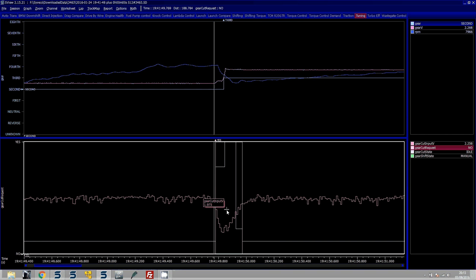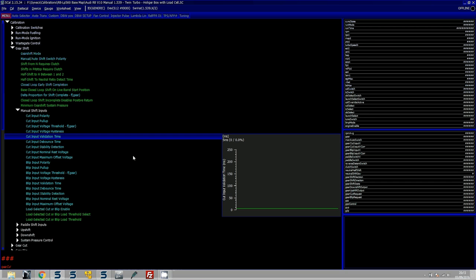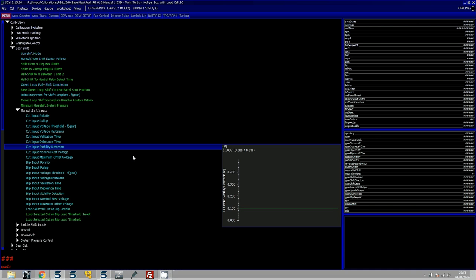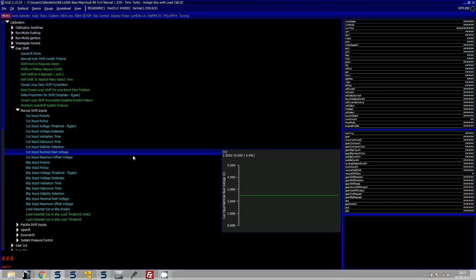You also have voltage hysteresis, a validation time to confirm the voltage has been below the threshold for a set duration, and a debounce time to handle signal noise. There is also stability detection - the point at which the voltage has to be stable based on your debounce time. The nominal rest voltage should be set to match your sensor's rest position, which in this case is 2.5 volts.